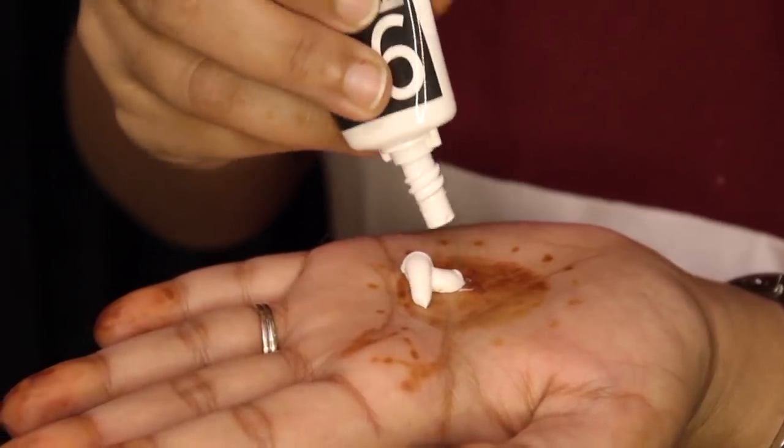For the last step, we have the PONS pollution protect cream. This gives a finishing touch to the entire facial routine and helps protect the skin from pollution while restoring all the glow. Take the cream on your fingertips and gently dab it all across your face.